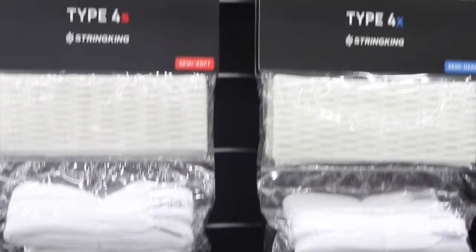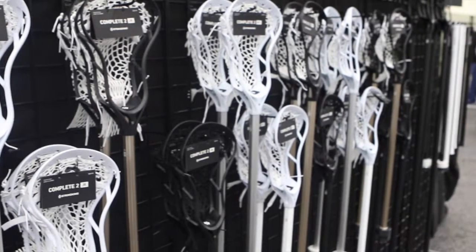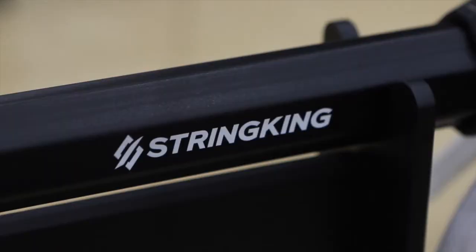Still 29 holes down the side, all the regular stringing options — ultra stringable, just a different aesthetic and different material, so it's got a good bend to it.